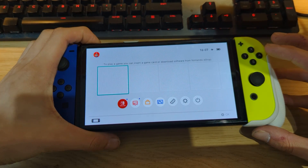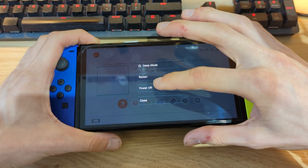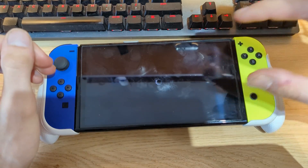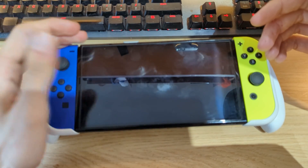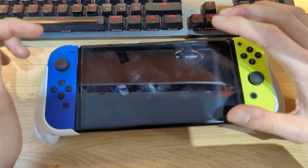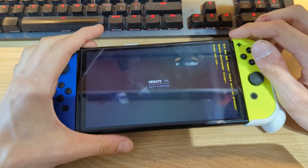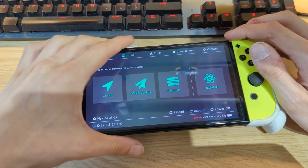First, we need to power off our Switch or reboot it into Hekate — it doesn't really matter. Then we need to eject the micro SD card and update the custom firmware files through our PC. Just wait for your Switch to reboot into the Hekate bootloader interface and then eject the micro SD card.